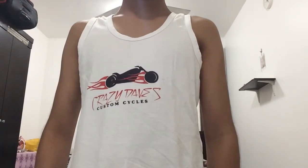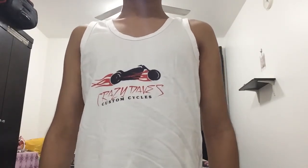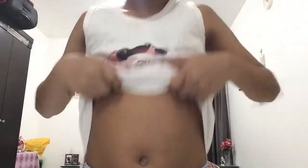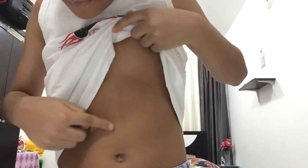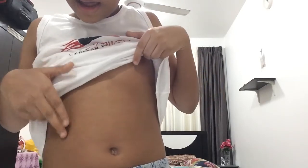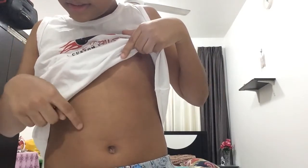I'm gonna show my six packs. Okay, ready guys — three, two, one, go. Okay guys, I have a bit — as you can see, I don't exercise that much, but you can see these lines. Before I used to have them more, but now I have a little. As you can see, there's lines.